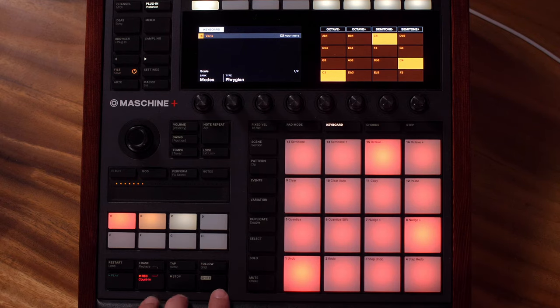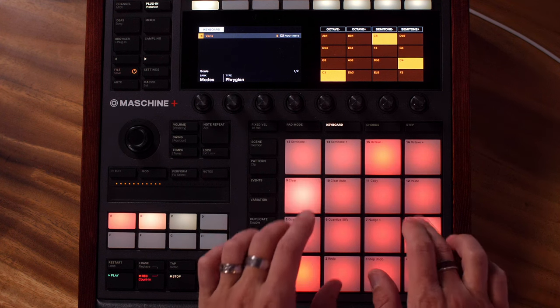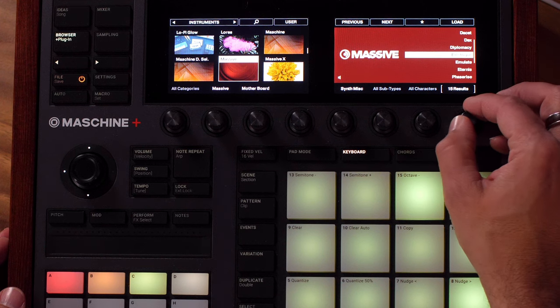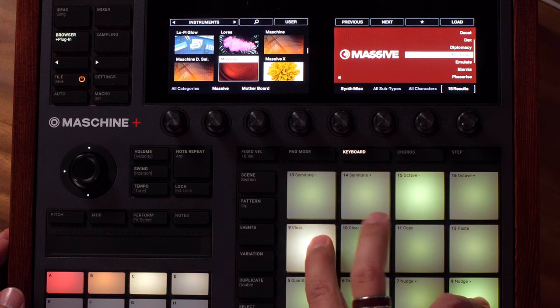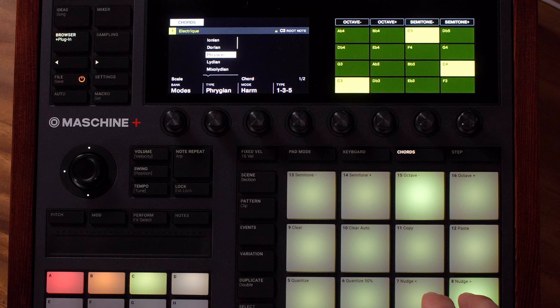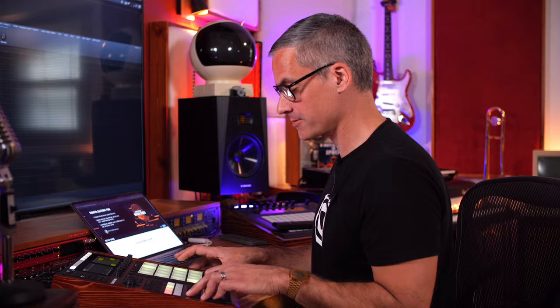There we go — let's just play something in with the Phrygian mode. Let's try this electric patch, set it to chords, and with the Phrygian mode on we're still going to get a cool sound. Let's try playing around with that.